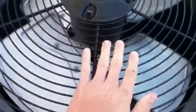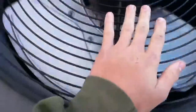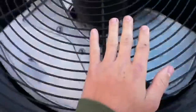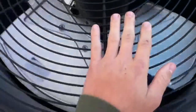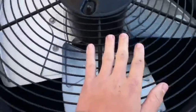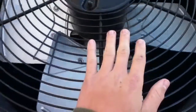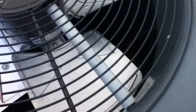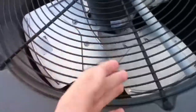Oh it's nice and warm. Come on, switch out already.